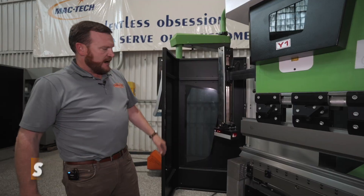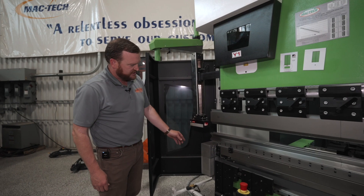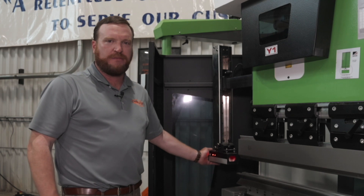The Evo3 hybrid comes with the laser safe PCSS safety system, which watches two millimeters below the punch tip. This will keep your operators safeguarded and your business safeguarded from liabilities.